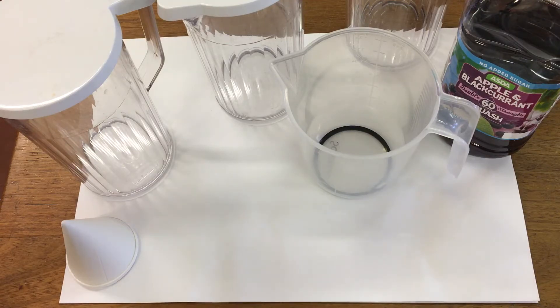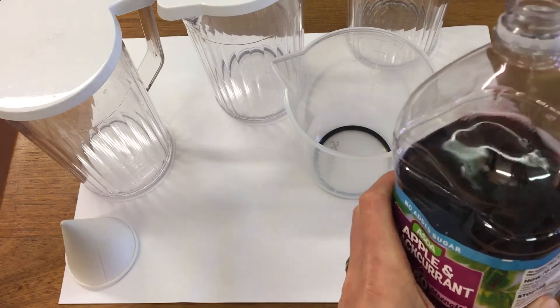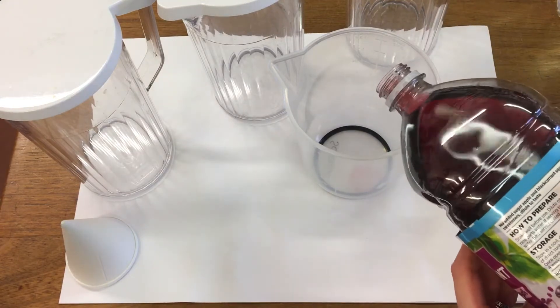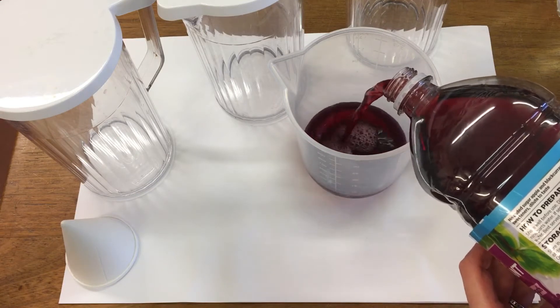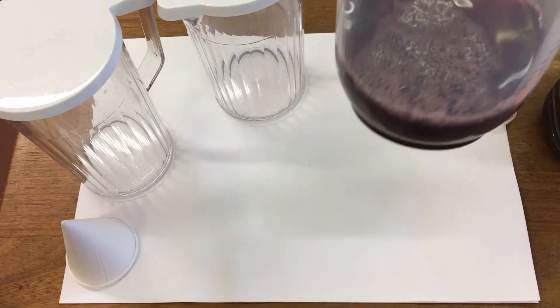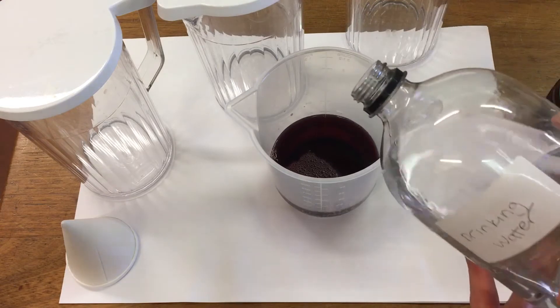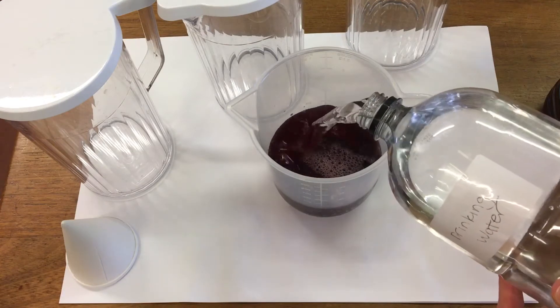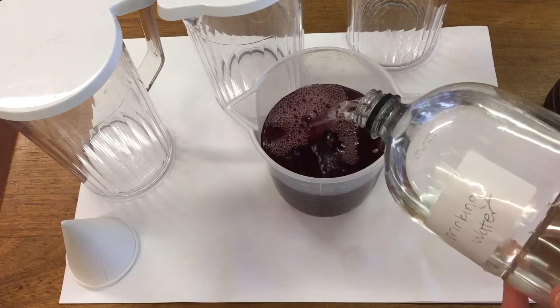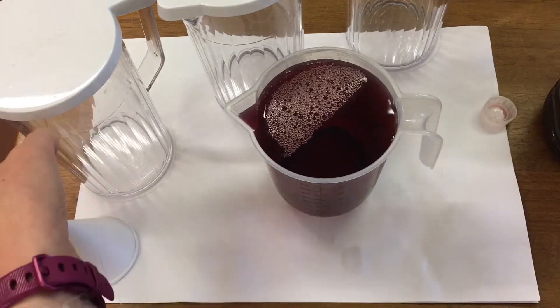In this experiment we're looking at dilution using blackcurrant squash. In our first jug I'm going to add 250 ml of diluting juice and 750 ml of water. So we've got 250 ml of juice and 750 ml of water in jug one.